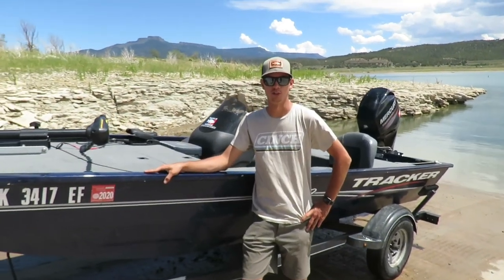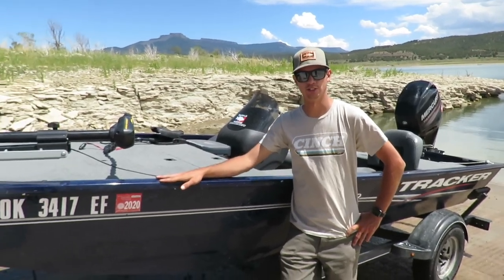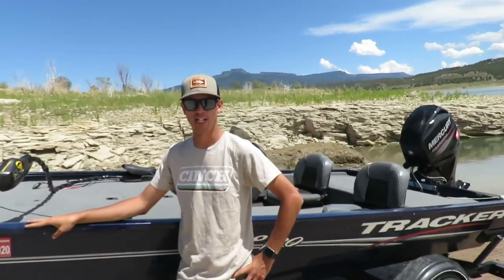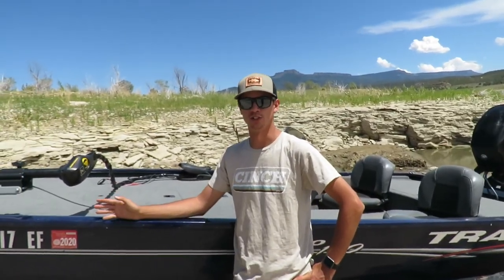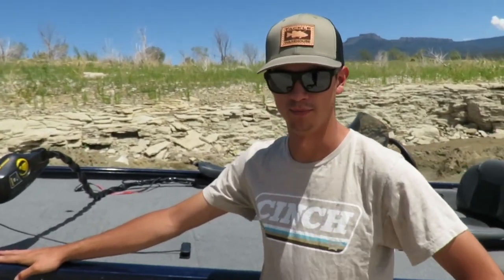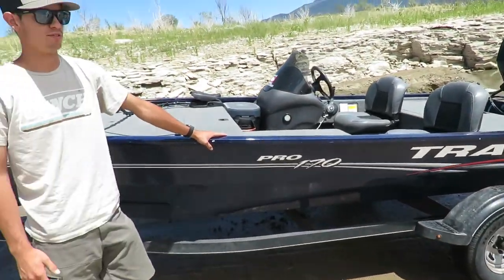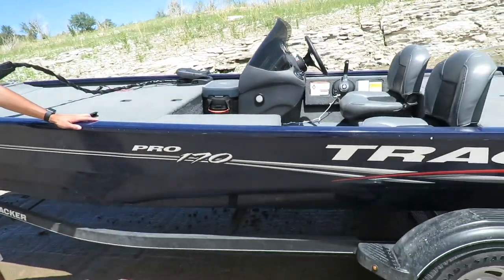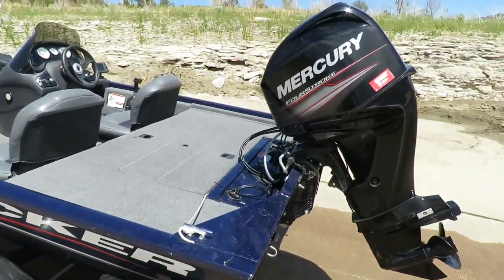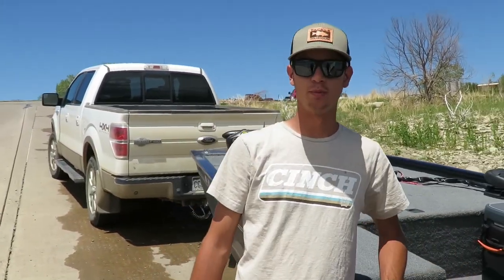Hey guys, Robert Sanchez here, welcome back to the channel. I just made the journey to the great state of Oklahoma and bought a new bass boat — it's not brand new, it's a 2019, but it's brand new to me. Today we're putting it on the water for the first time. It's the Tracker Pro 170, nothing fancy, but it does good for me. Let's get it on the water and I'll give you a better tour.